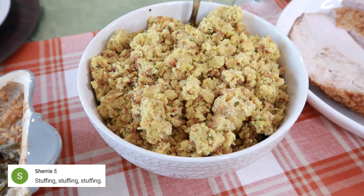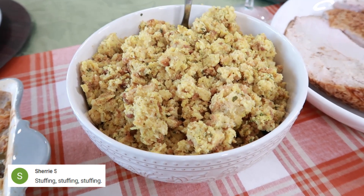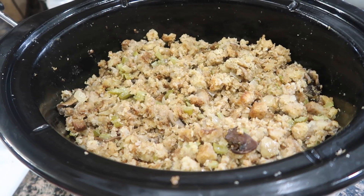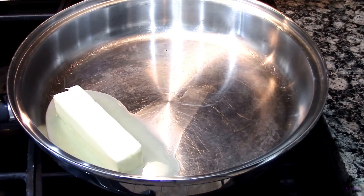Next is stuffing, and Sherry says stuffing is her favorite — I agree. Stuffing is my favorite side dish for the holidays. Let me share with you how you can make it in your slow cooker.